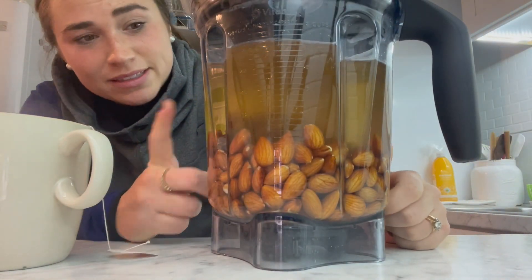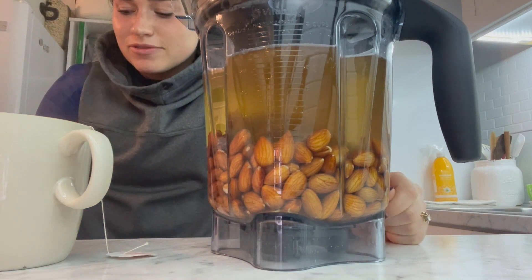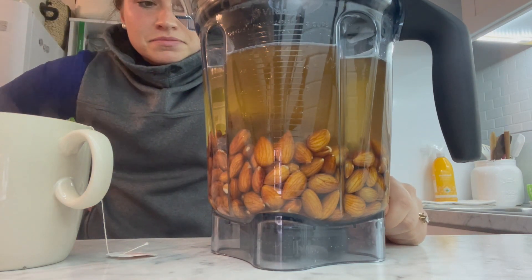It's two cups of soaked almonds, six cups of water, four dates — so it's a little bit sweet, like maybe for a coffee creamer — and some vanilla.